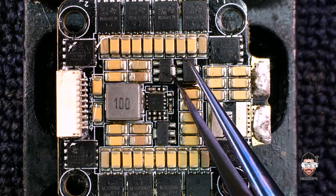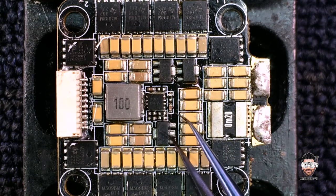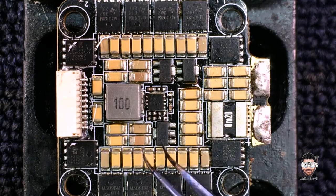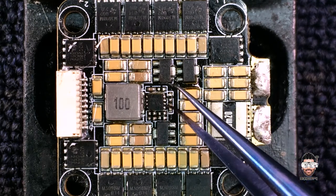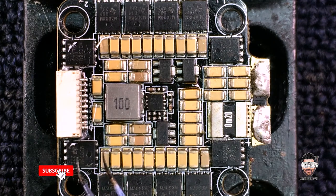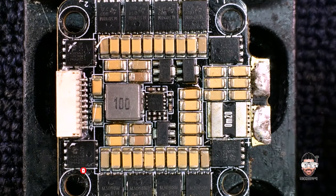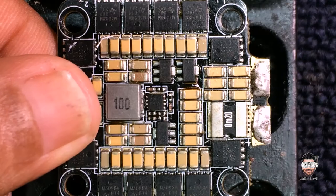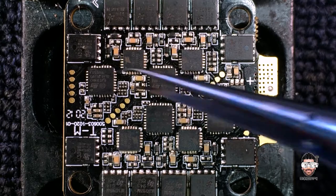It passes 12 volts to this voltage regulator, which processes a 3.3-volt output. In the meantime, both are sending 12 volts and 3.3 volts to this switching regulator. You can see there are many power filters around the ESC.